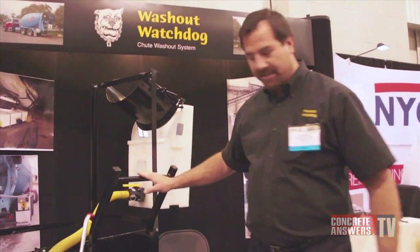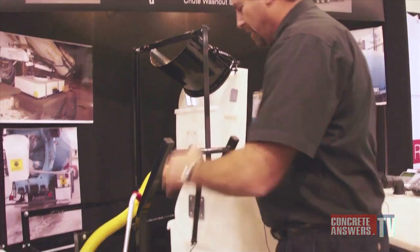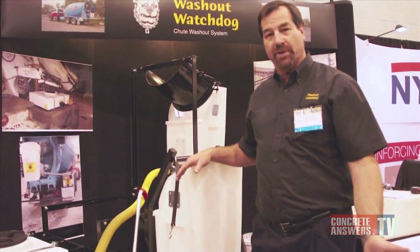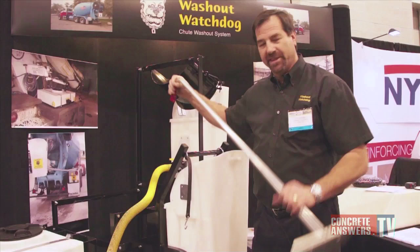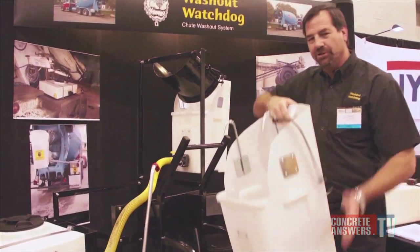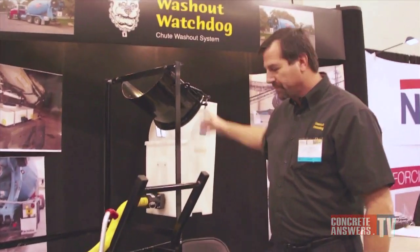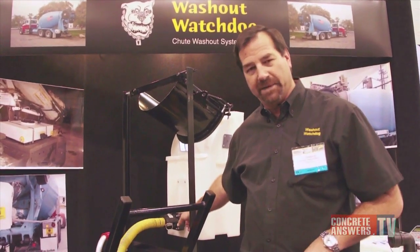Right here is the rack that contains our bucket, and this is mounted on the side of the truck. Once you get done unloading your concrete and it's time to rinse down your chutes, you simply use a scraper, scrape everything out of the chute, and then attach this bucket to the chute. It's a very fast system because I have a valve on my bucket.